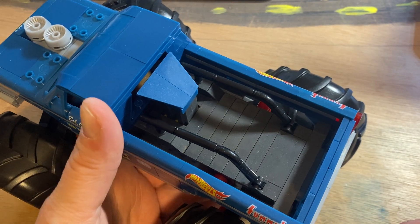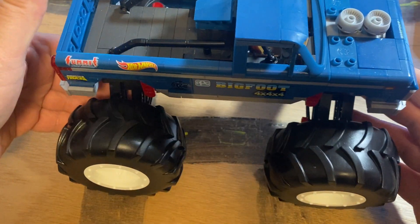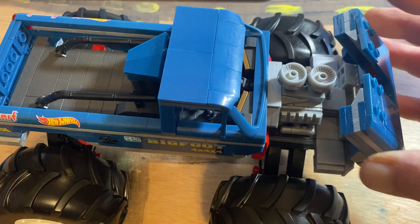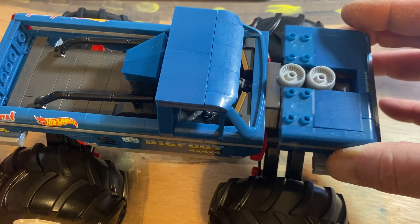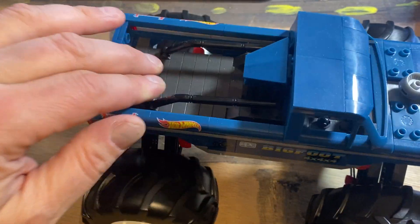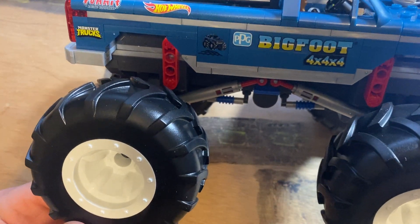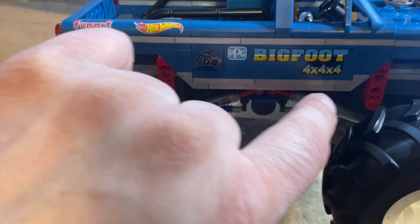They did a really good job. All this is pad printed. The front opens up and over, so it's not just a direct hinge. There's suspension front and back.